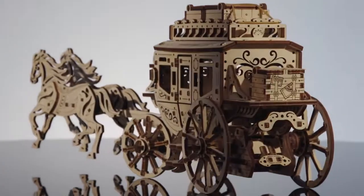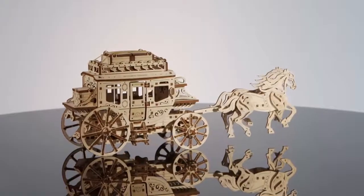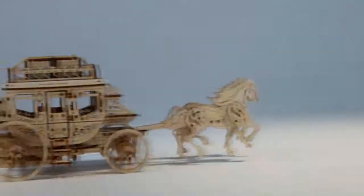The Stagecoach brings an unforgettable time of working together, recreating the Wild West spirit with your own hands.